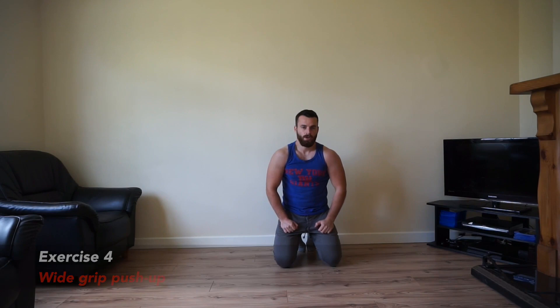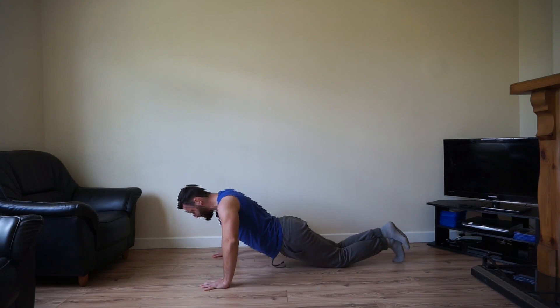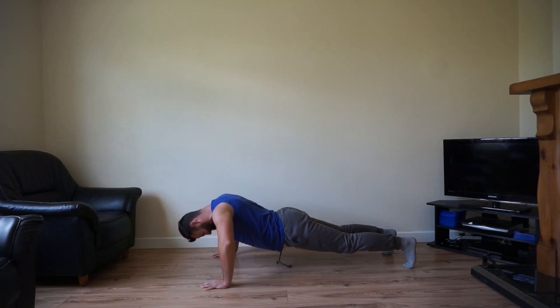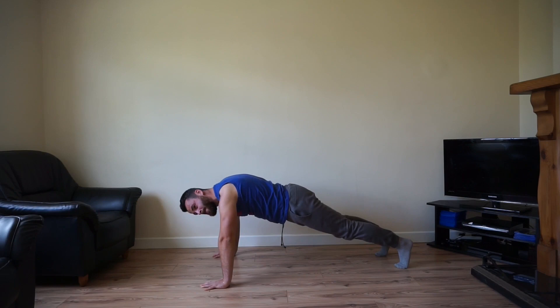Next one is a wide grip push-up. Push your hands a bit wider than shoulder-width apart, just get that stretch. This is the second-to-last movement, one more after this. Hands a bit wider than shoulder-width, come right down. Remember you can always drop to your knees to make it easier. My chest and triceps are burning. Keep it going team, nearly there.